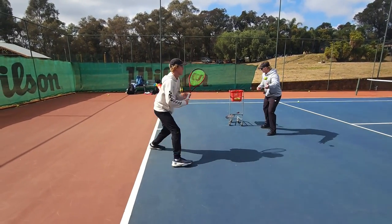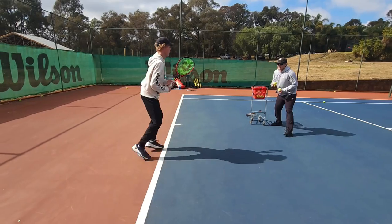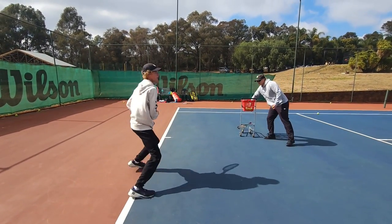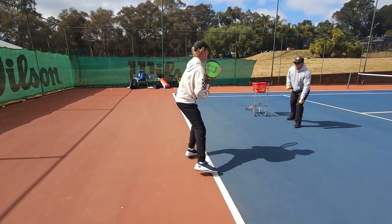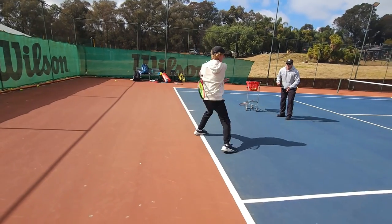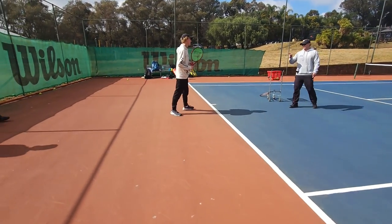Watch the wrist. Much better, Callum. Watch the wrist. So good. Can I see open stance like that? Also above. I broke a little bit — watch it. Oh, so good. We're going to come back to you. Much better.